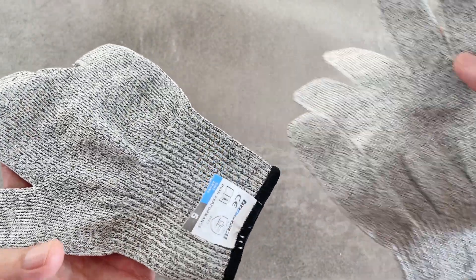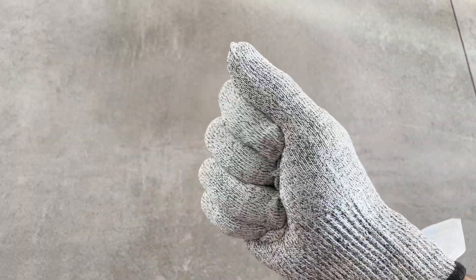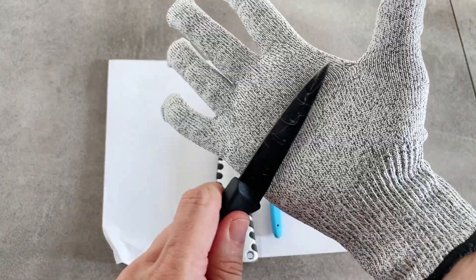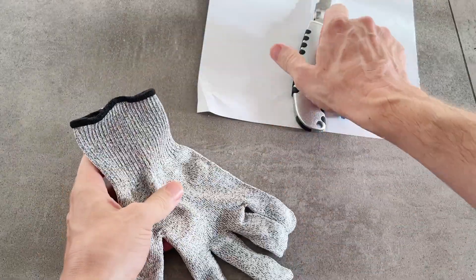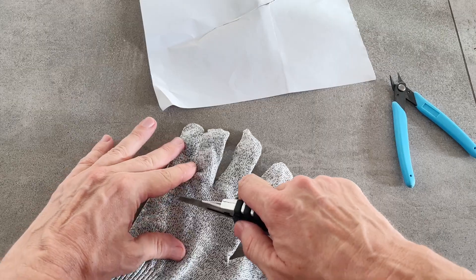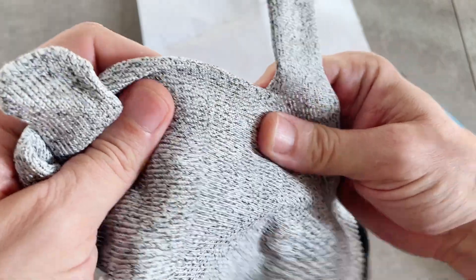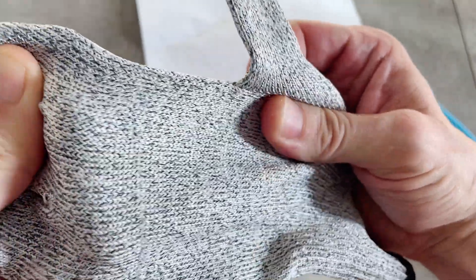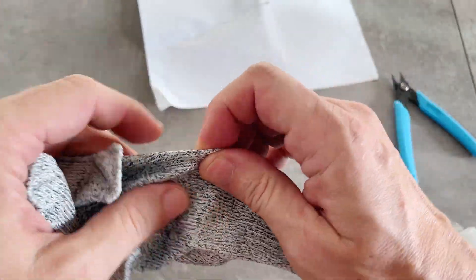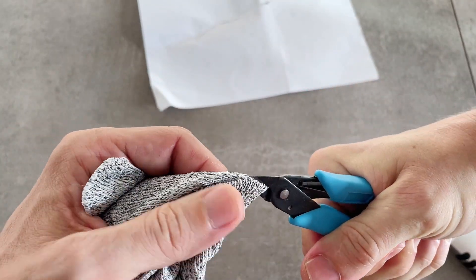A few more useful tips from Kirill. For work, he uses these gloves — they look like ordinary cotton gloves, cool in hot weather, but the main feature is they are cut resistant. An ordinary kitchen knife doesn't cut through at all. This is my least favorite knife, which usually causes the most cuts. And as you can see, the gloves hold up. I was confident that metal cutters would cut them, but they didn't.